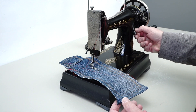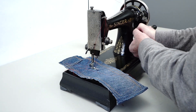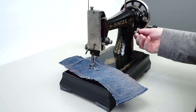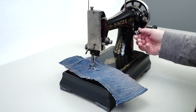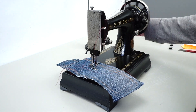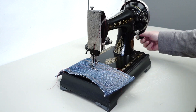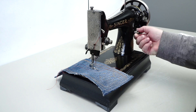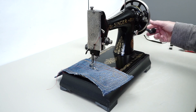This is your stitch length right here. I've got it all the way out right now. Wait — I had it all the way in, no wonder I couldn't get it. And then it'll make a really tiny stitch. Let me put it back in here.